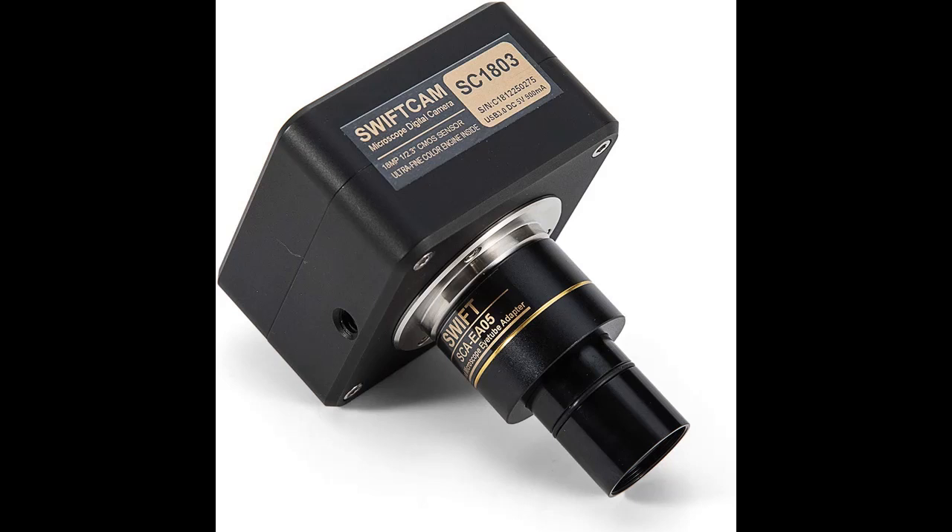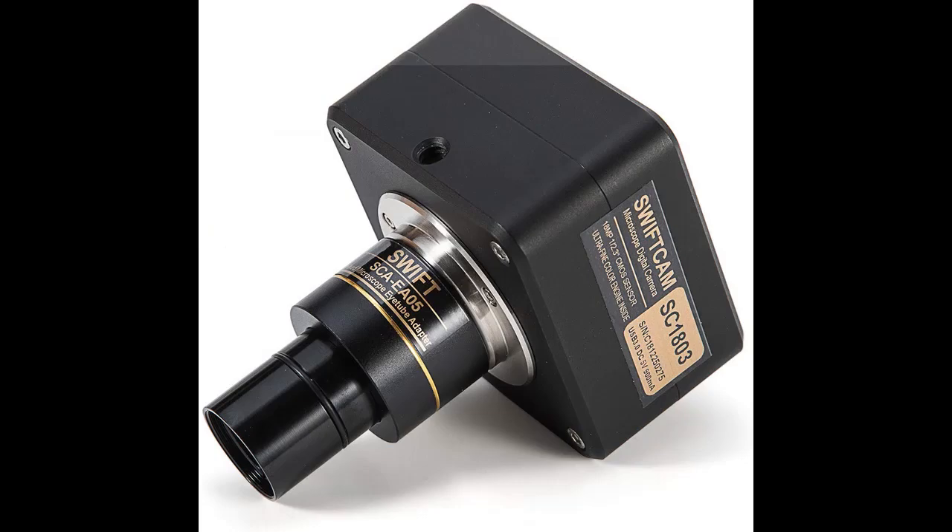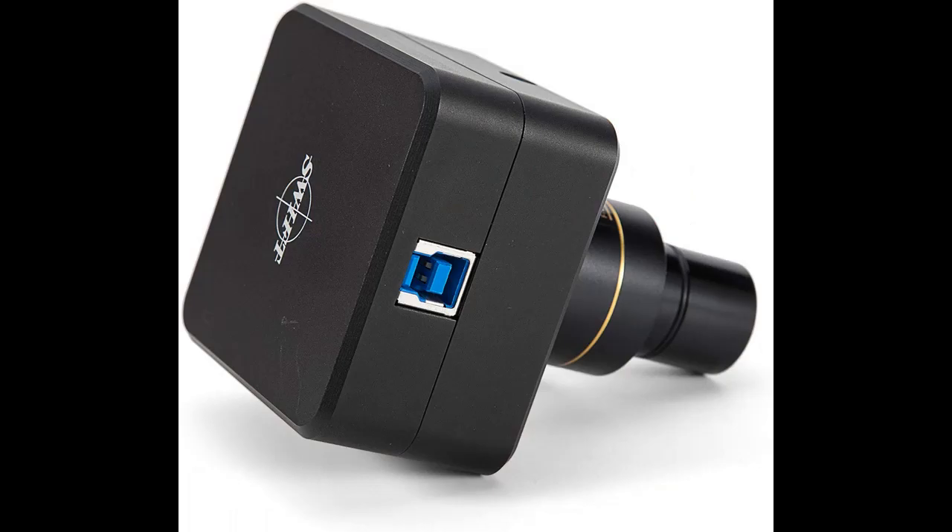Upgrade your microscope with this Swift camera, now with a whopping 18 megapixels and faster camera to computer transfer speeds thanks to the included USB 3.0 cable. Perfect for live instruction, large lectures and laboratory instruction, or for the serious hobbyist for image capture and sharing.